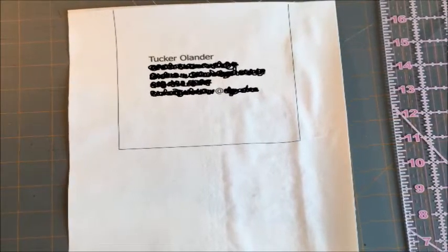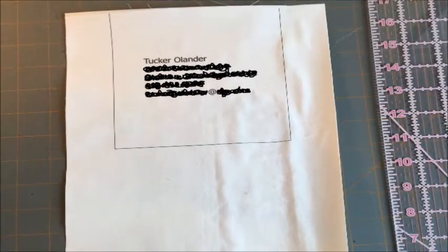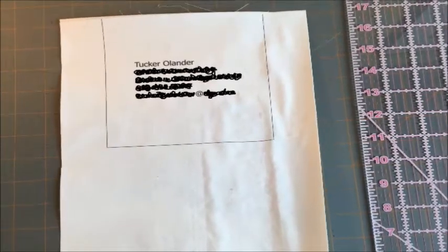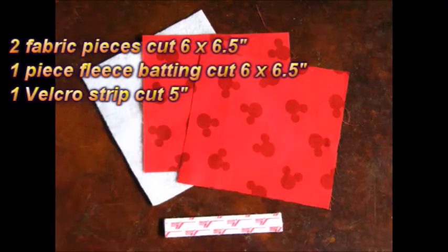Who knew that painter's tape was see-through in the sun? I had to blur it out to protect our information, but you couldn't really see that I had printed directly on the fabric piece I used for the back. So, this is what it looks like. For the luggage handle wrap, you'll need two pieces of fabric and one piece of fleece batting, cut 6 inches by 6½ inches, and some sew-on Velcro strips cut at about 5 inches.